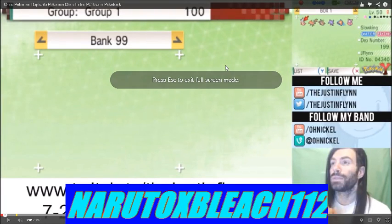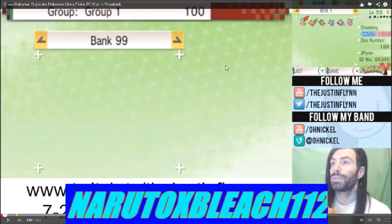Hey guys, it's NartexBleep412. This guy called Justin Flynn, the YouTuber, says that he won't show you how to do this — it's a video about making clone Pokémon, duplicating Pokémon, cloning an entire PC box. I guess they could make a shorter name for it, but just watch some of this and see what he does.